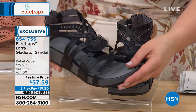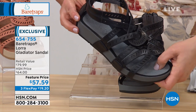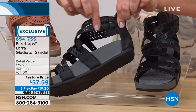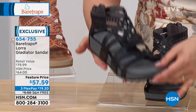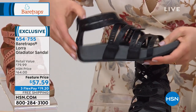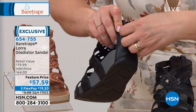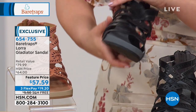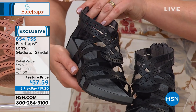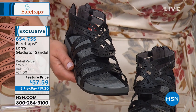This is the first sandal I ever tried from Bear Traps, and I'm so happy I took the leap of faith — it's like walking on a yoga mat. It's finally a gladiator-style sandal for everyday women, not just runway models. The Rebound technology, wonderful flexibility, and give with those top straps — you get goring on the two top straps. Easy on, easy off because of the back zipper. Great colors in sizes 5½ to 11, whole and half.